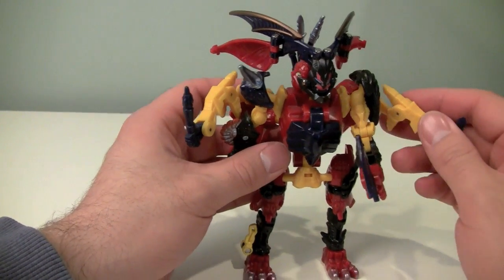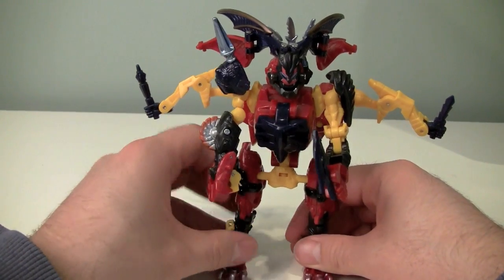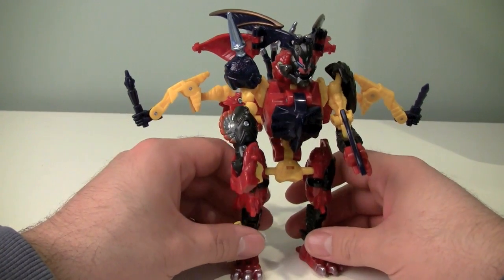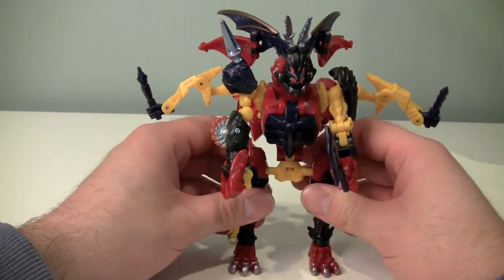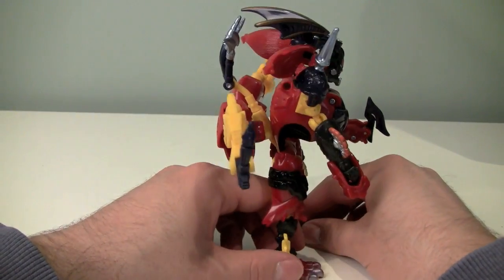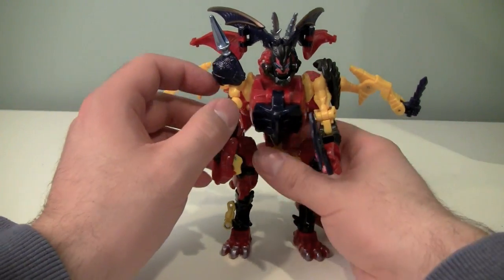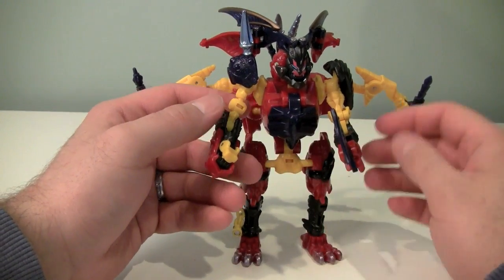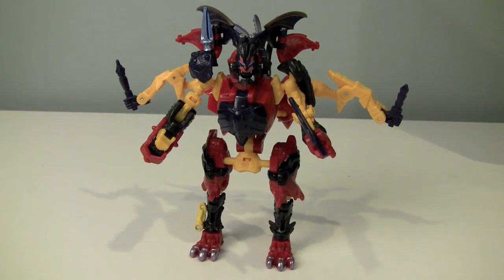Bruticus is very, very confused and confusing. He is a Decepticon or a Predacon, but I cannot recommend this figure. This is not a good figure — it's not a pleasant figure to look at, it's not pleasant to play with, and it's unpleasant to try and pose. It's insane, I will give it that — points for originality — but I cannot recommend this guy at all. If you want to pick him up, go right ahead, but this is not one of my favorite figures, and I'm just going to say stay far away from this thing.